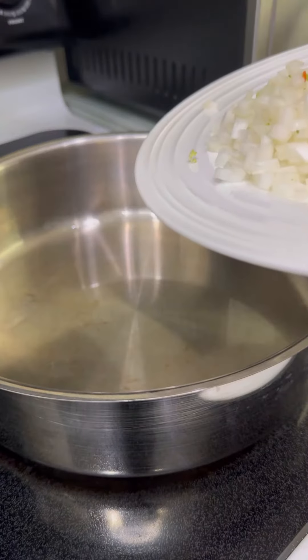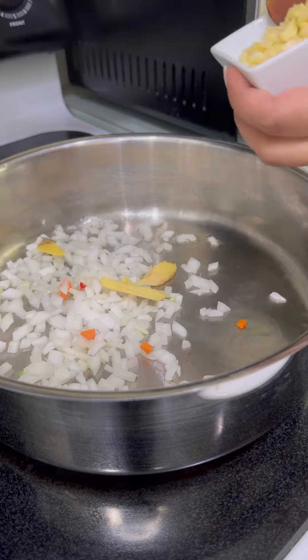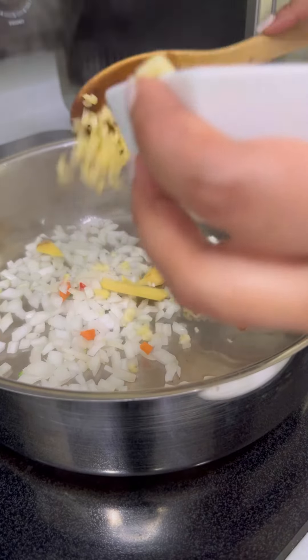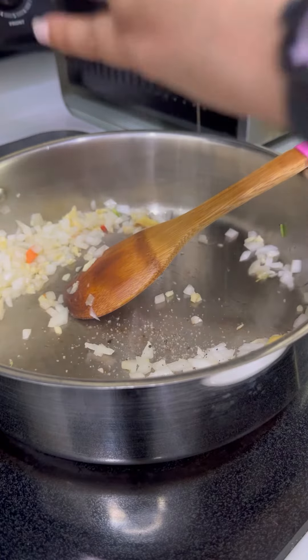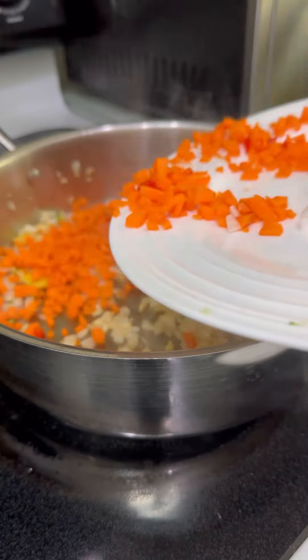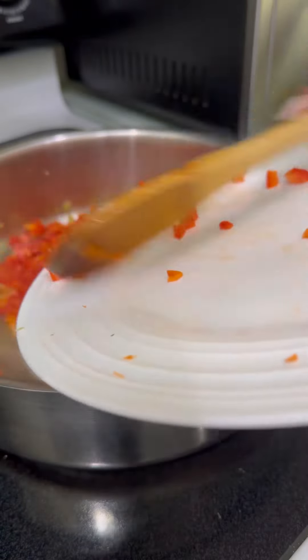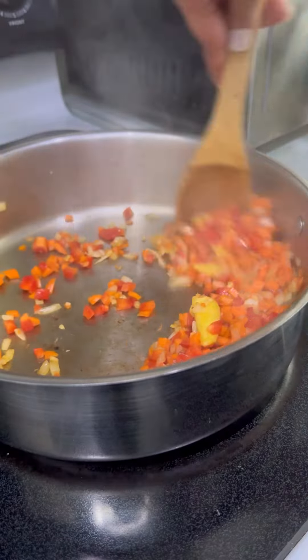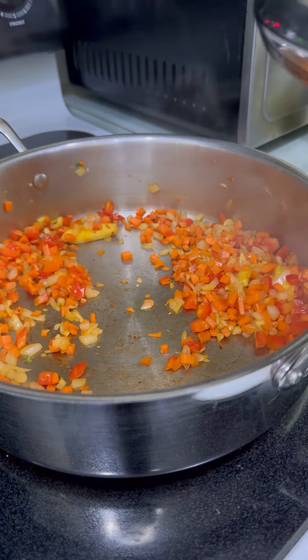We're going to add a little bit of oil, then go in with our onions. Add a little pepper and salt, then add the carrots in — pepper, pepper, pepper. Once that is tossed for about 30 seconds, go ahead and add your rice.